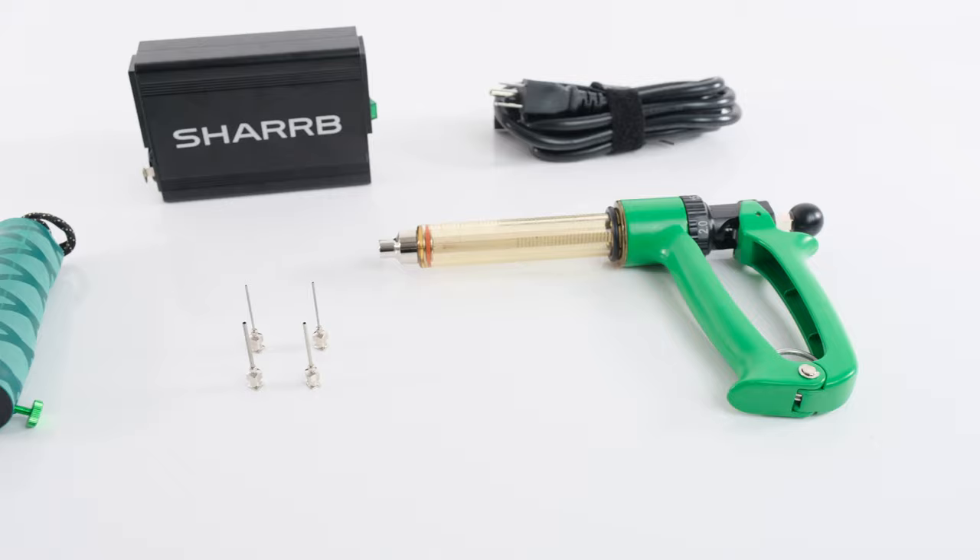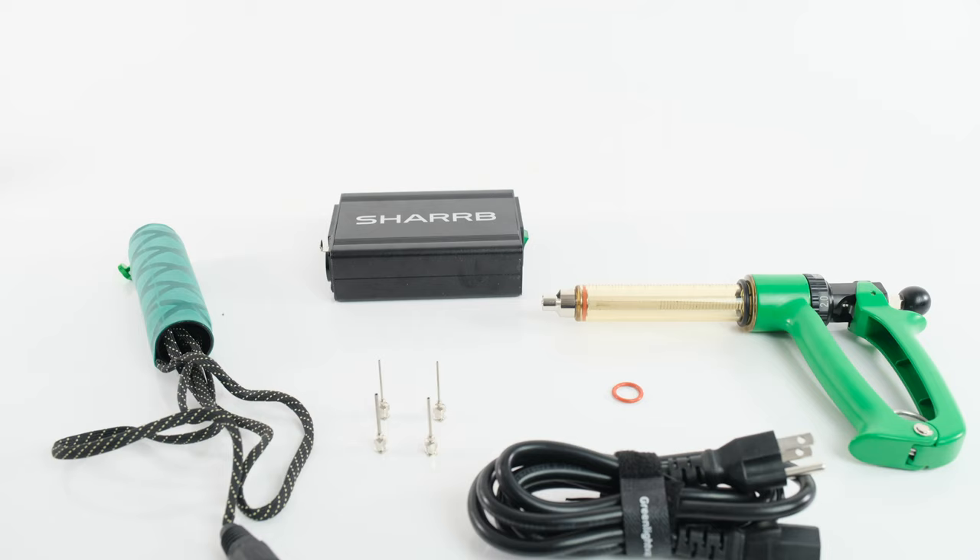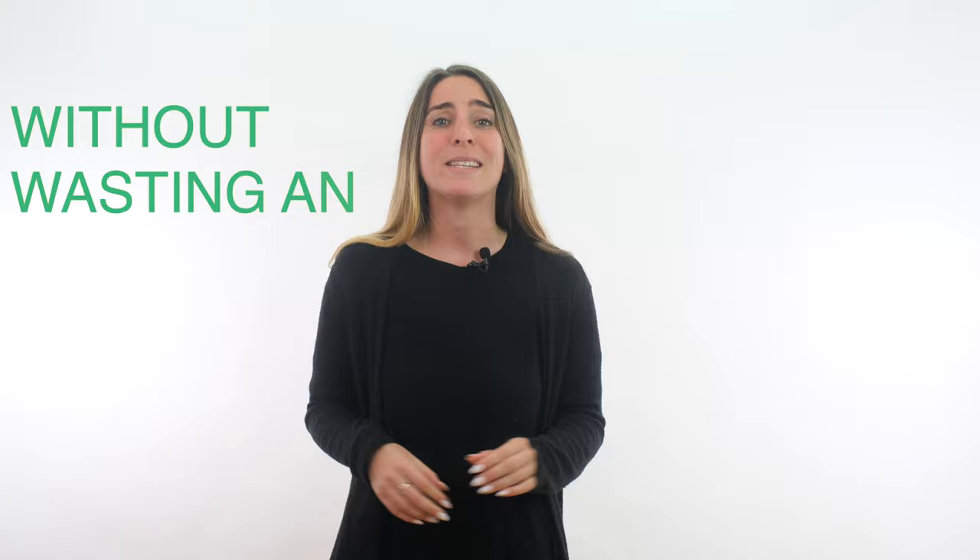Are you tired of wasting time trying to fill your cartridges accurately? Well, we have the perfect solution for you. Introducing Sharps Cart Filler, our heated syringe gun. This amazing cartridge filler syringe system is the optimal way to fill your cartridges with ease and precision and without wasting any oil.